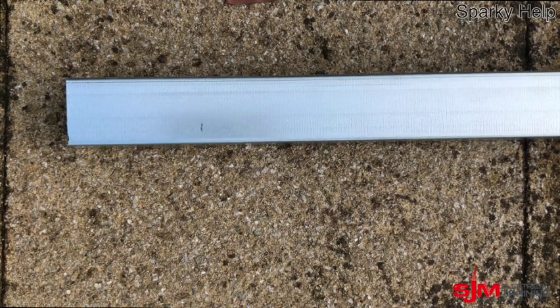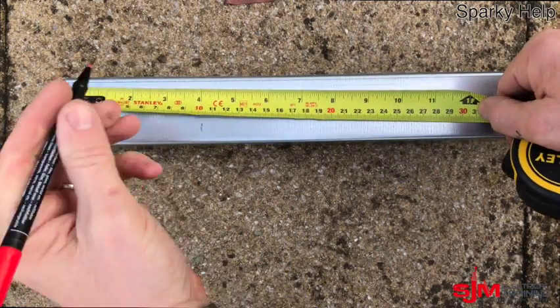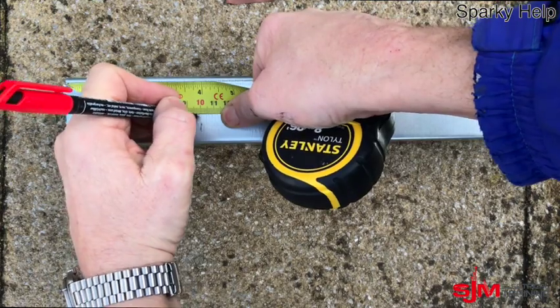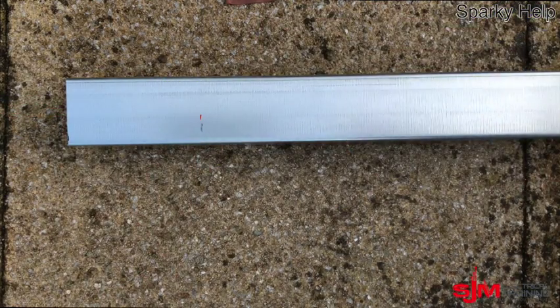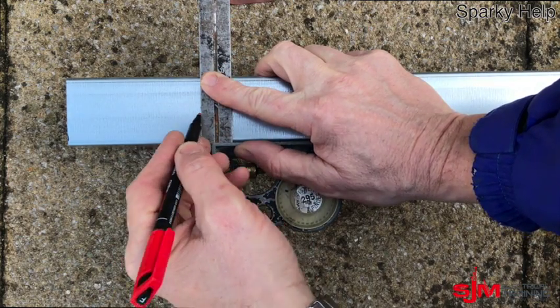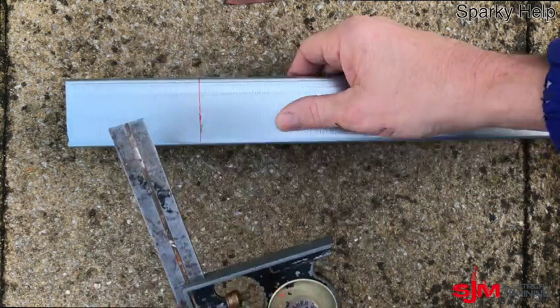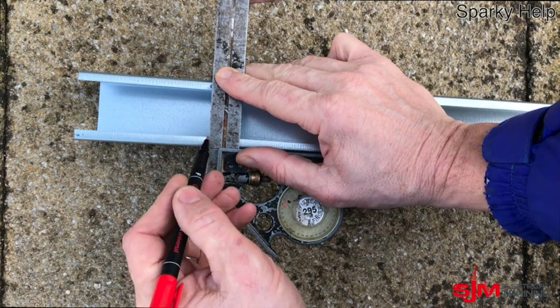So let's start with a piece of trunking. This is 50x50 steel trunking and we're going to do an internal 90 degree bend, which is the easiest, and we're going to go for 100mm from end to back of bend. This is one of the easiest ones to do. So we're going to square this around using our square — hopefully your square is half decent, maybe in better condition than mine.